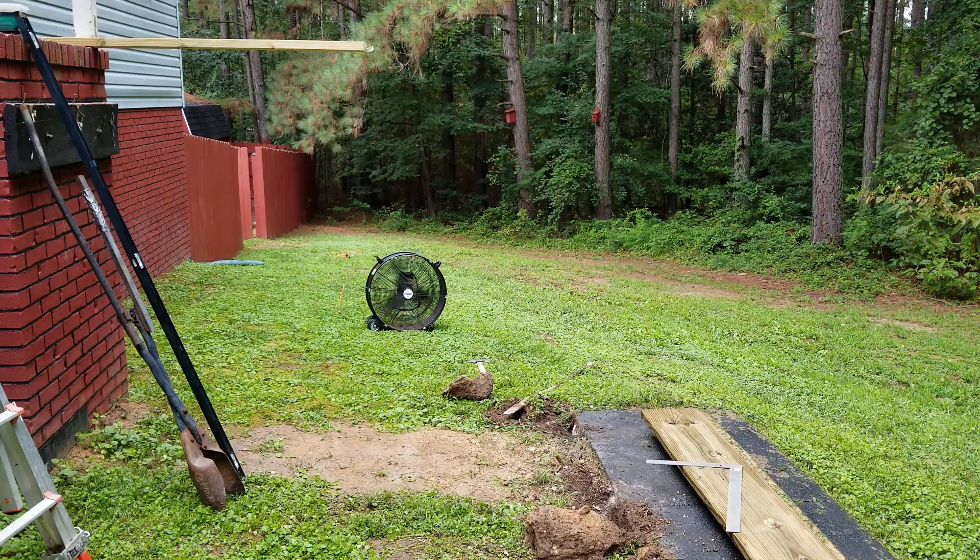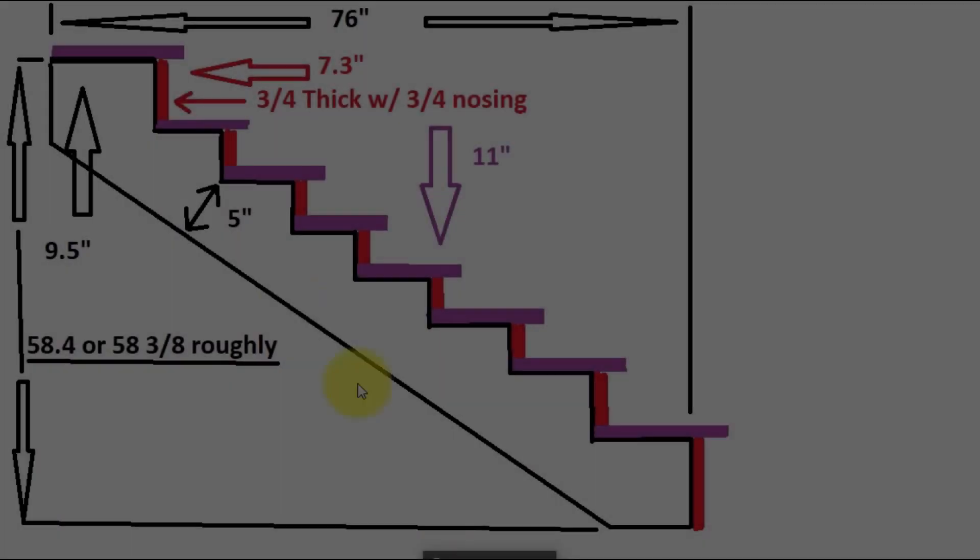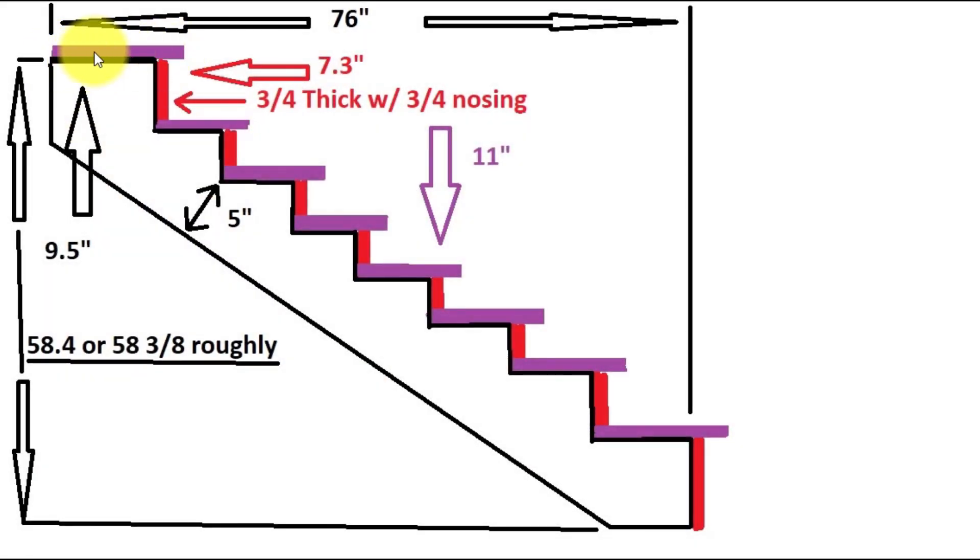So you're going to want to go with 10 steps, 10 risers, because each riser is going to be 7.3 inches — that's going to work out to be under 8 inches. We've got 9.5 inches across each step because we've got three-quarters of an inch for a riser cover and then three-quarters of an inch of overhang. The boards on top are 11 inches, so we're taking off an inch and a half, giving us 9.5 on each one. And the height is our 7.3, so do that on every one.